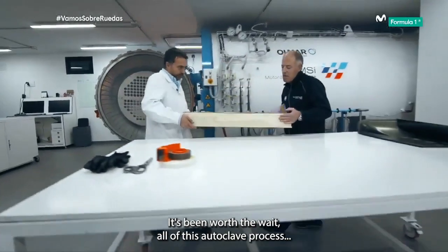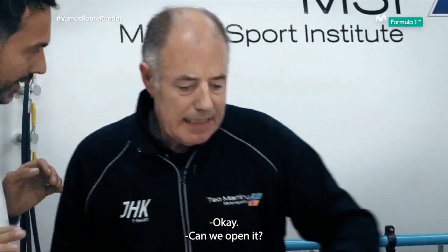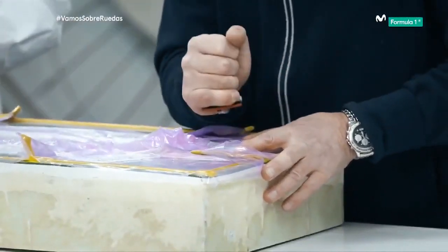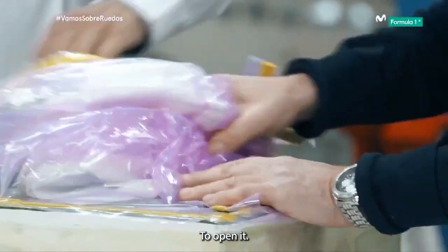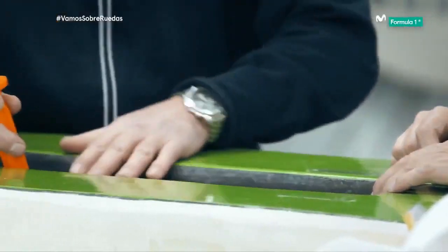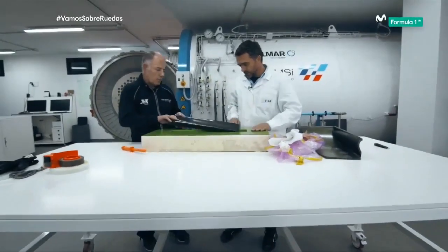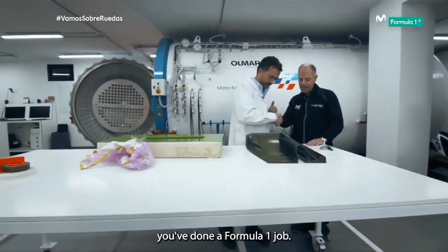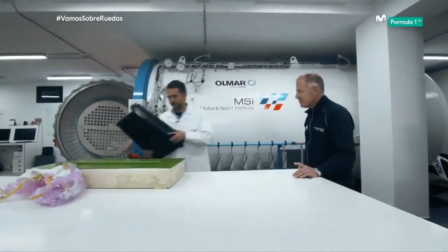It's been worth the wait — all of this autoclave process. It's so exciting. Can we open it? Yes, we can open it. What we'll do is undo these grips, loosen the bag, and you can start to open it. Voila! Wow. Well, Balbino, thank you so much. You've done a Formula One job. Thanks to your help. And with this, I'm off to the races.